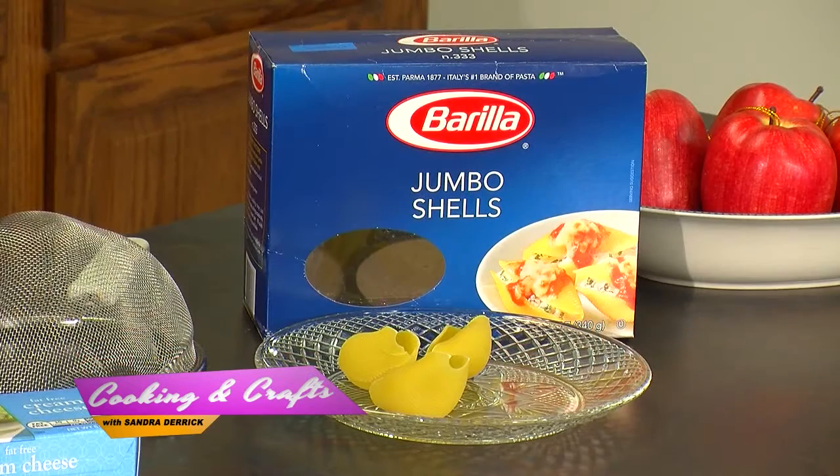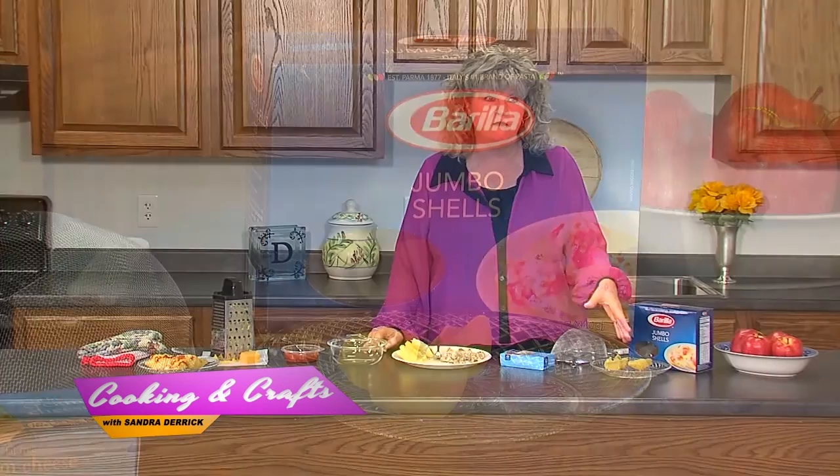I start out with jumbo shells, which come in a box like this — they are huge, just plain pasta. I've yet to find the whole wheat version, but if I find it I'll let you know. You need to cook these in a pan of water — don't cook them more than five to seven minutes. You don't want them to get so done they fall apart, because when you start to assemble them they'll just disintegrate and they're not that attractive. Boil them, then strain in your strainer and get all the water out.